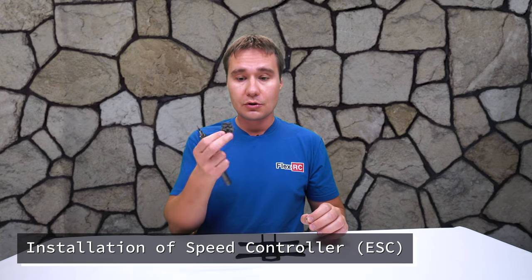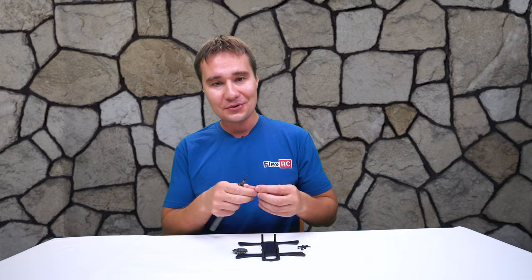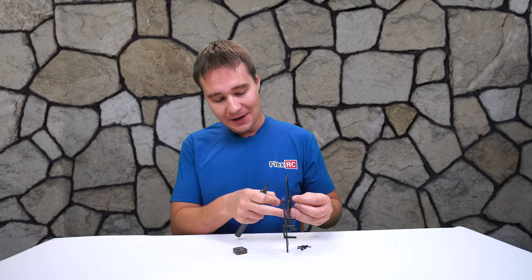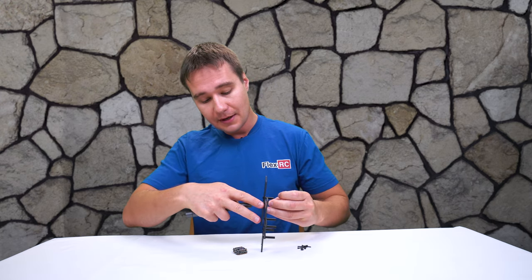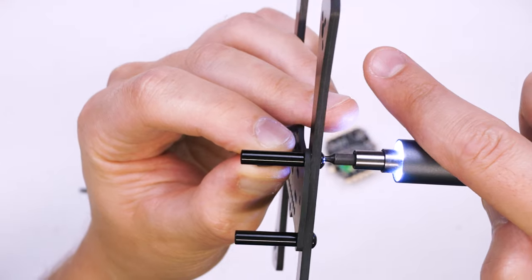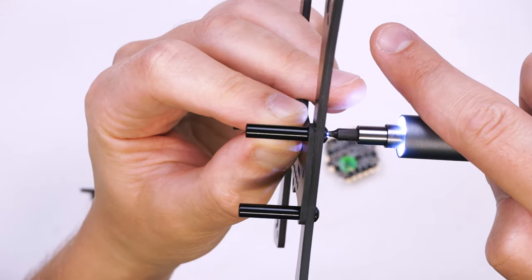As a first step I usually like to install the speed controller to the frame. I'm going to use my WoW stick, which I showed you before — I still like it, it works very nicely and helps to speed up assembly quite a bit. So I will simply screw in the hardware.